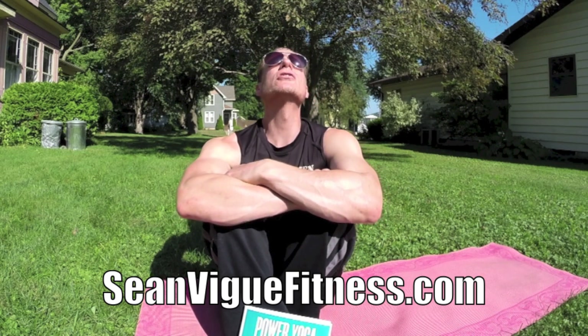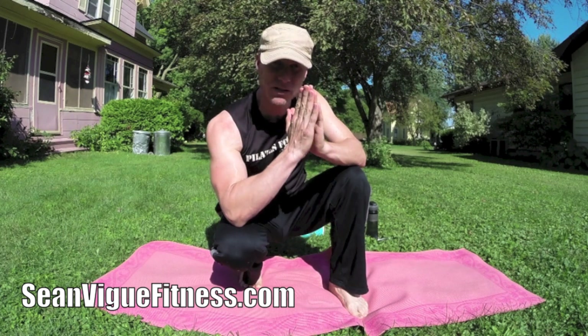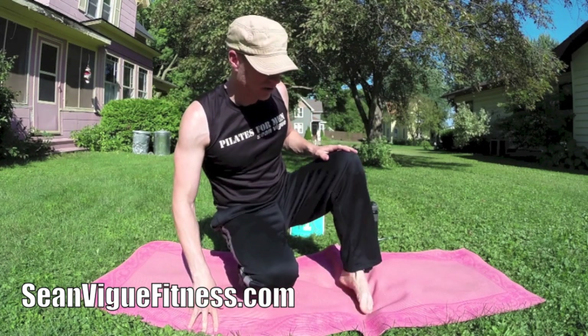I'm talking way too much — talk is cheap, we gotta move. Let's get to the mat. The ancient workout method of Pilates. All body weight — no weights, no machines. Perfect for men and women who want to up their performance on every level in their chosen sport or activity.